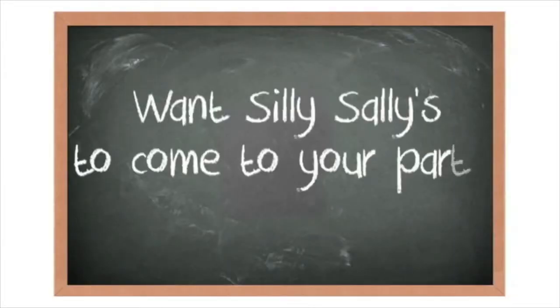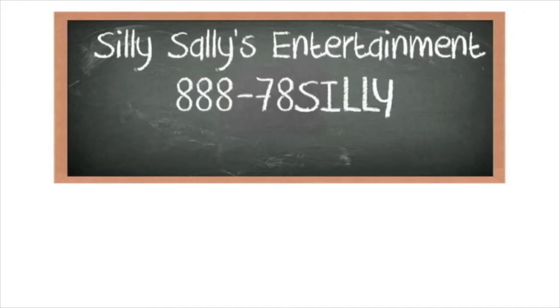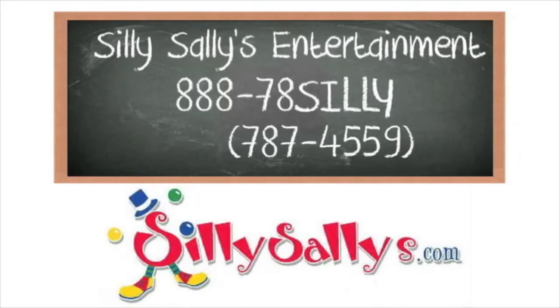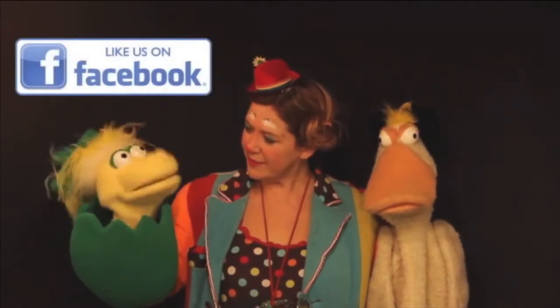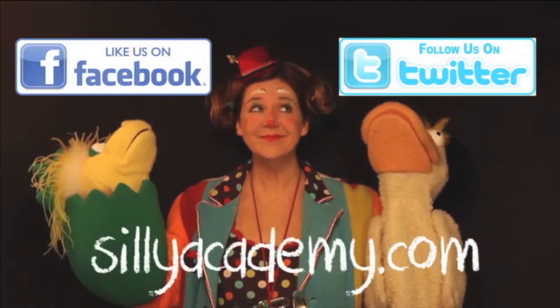Want Silly Sallies to come to your party or other event? Contact Silly Sallies Entertainment at 888-78-SILLY. That's 888-787-4559, or SillySallies.com. Like us on Facebook and follow us on Twitter. And check out SillyAcademy.com. We'll see you next time.